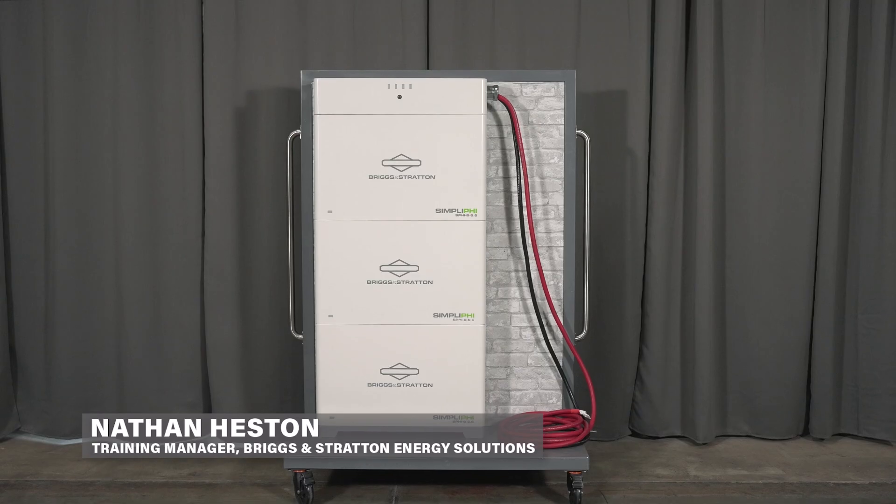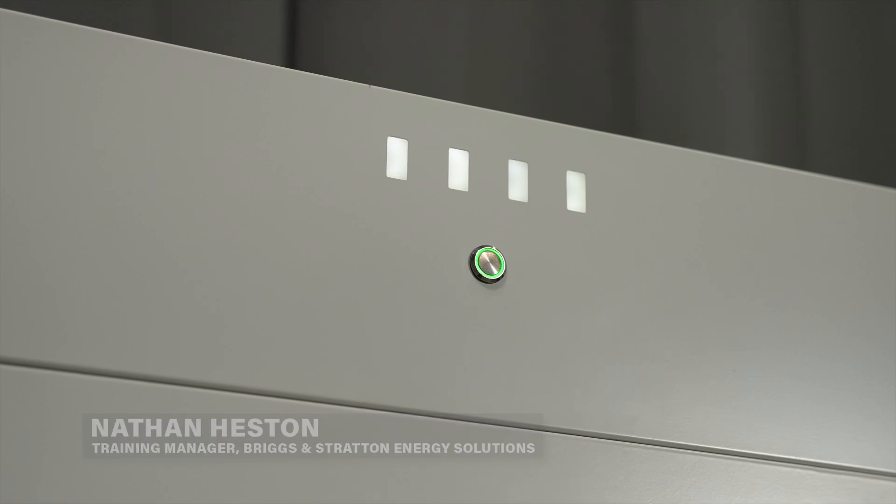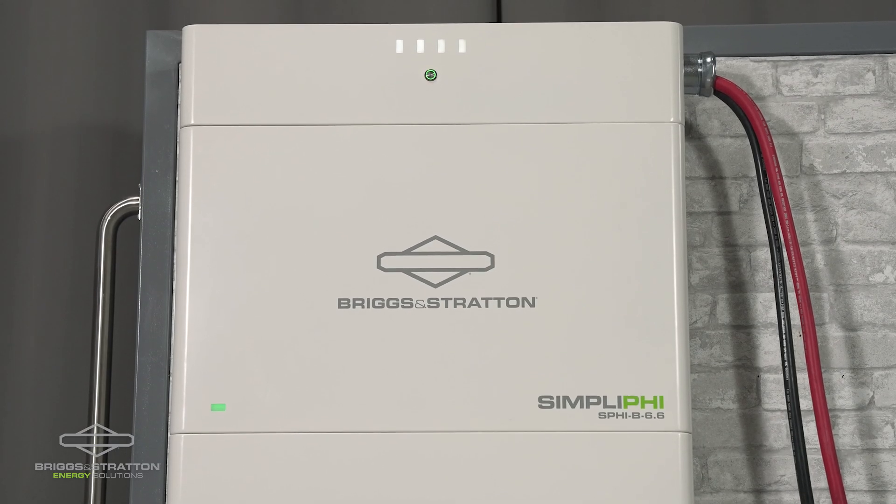We're about to install a 20 kilowatt hour Simplify 6.6 battery stack from Briggs & Stratton. We're going to demonstrate how to attach it to the wall, and this video is for installers.